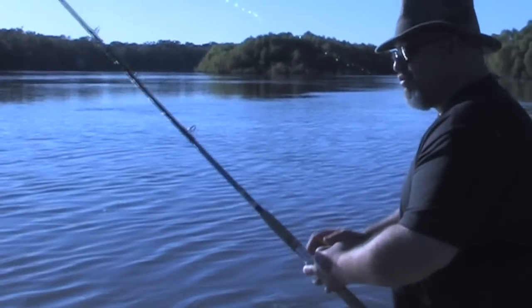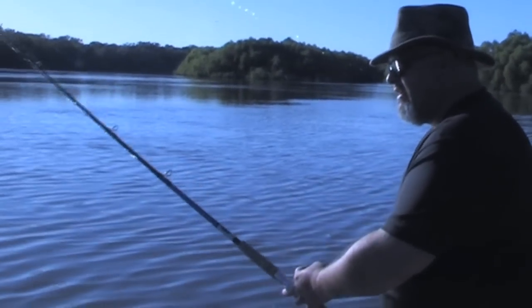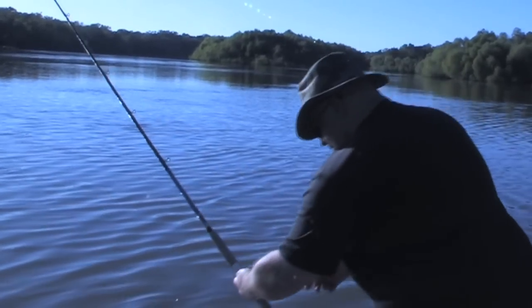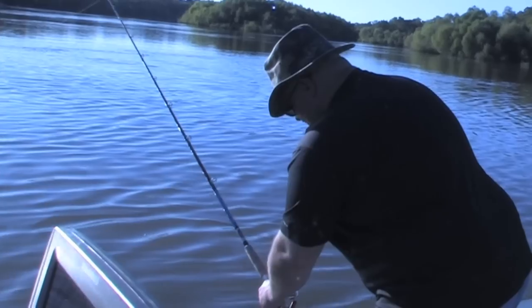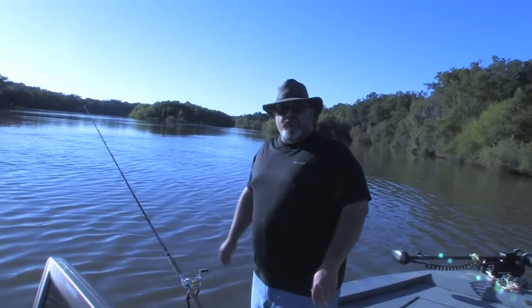Let it fall to the bottom. With braid, you can feel when that no-roll sinker touches the bottom. Raise it a couple times, make sure you're not snagged. Put it in your monster rod holder. I'm going to set my line bite alarm. We're ready for business — it's a waiting game now.